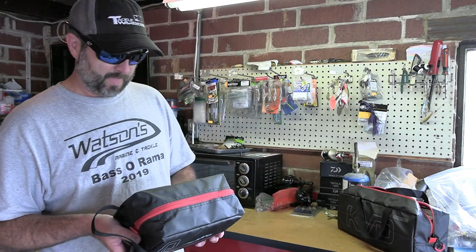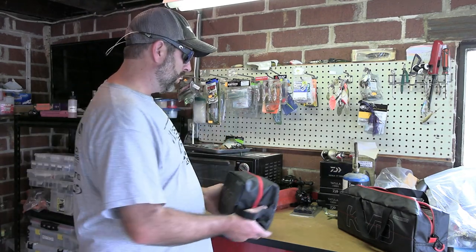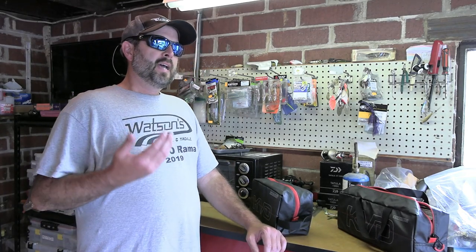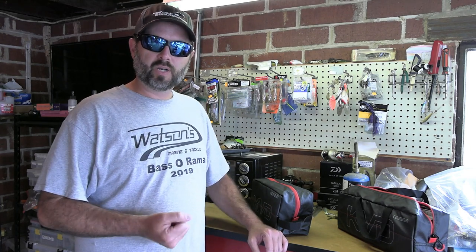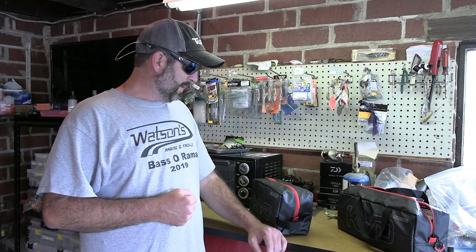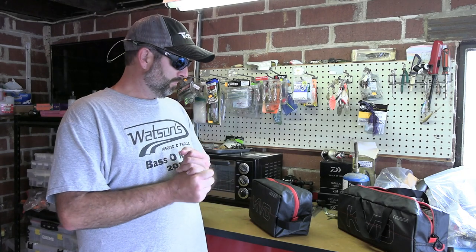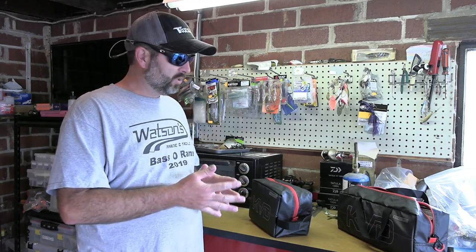I've got an idea for these. As you guys know, I've been fishing out of a boat just a little bit more, though I'm still fishing out of a kayak — I actually fished out of one today. I've got an idea in my head about how I want to store my plastics. I'm in the process of getting a boat — it may be closer to spring since I still haven't exactly found the deal I'm looking for — but I've got a plan for storing my plastics. I have a lot of plastics, and I'm thinking I'm going to go this route. I just didn't know what size I wanted to get.